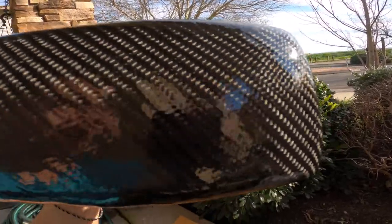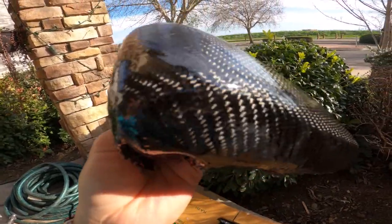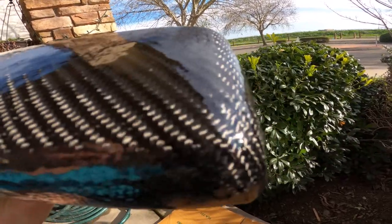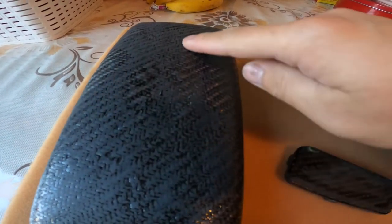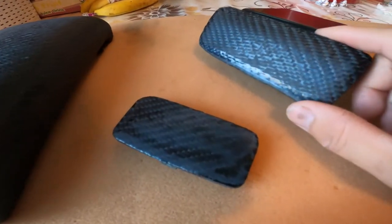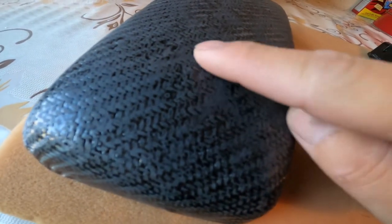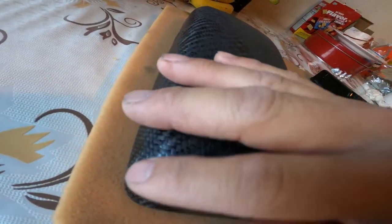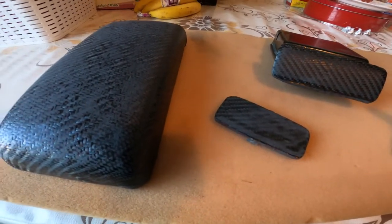Just gotta let it cure for at least two hours — we'll see how it goes. So I let it cure overnight and then I finally sanded it with 320 grit on all three parts. There are a lot of unevenness — the darker spots are the deeper spots and the lighter spots are the higher spots. That's okay because we'll lay a couple more good layers over it and just repeat the process and go from there.